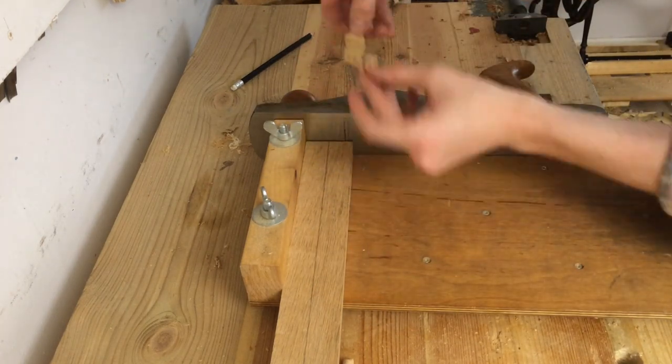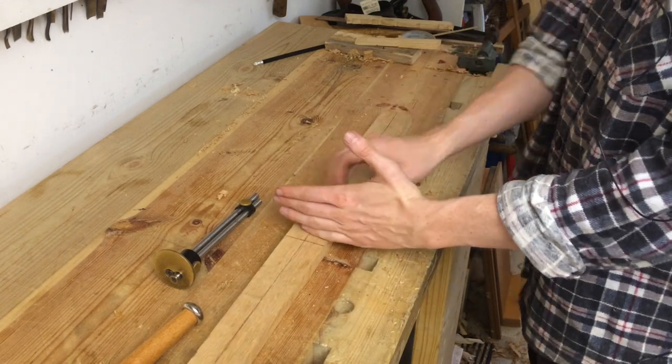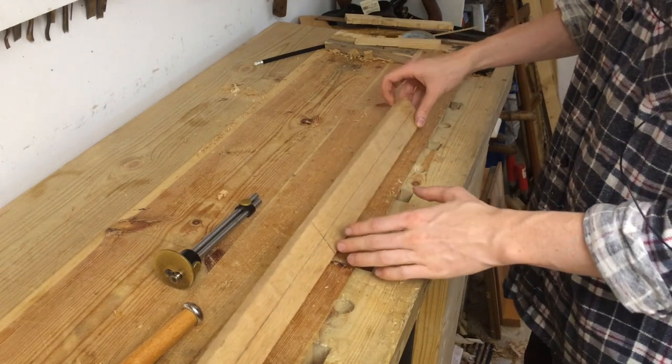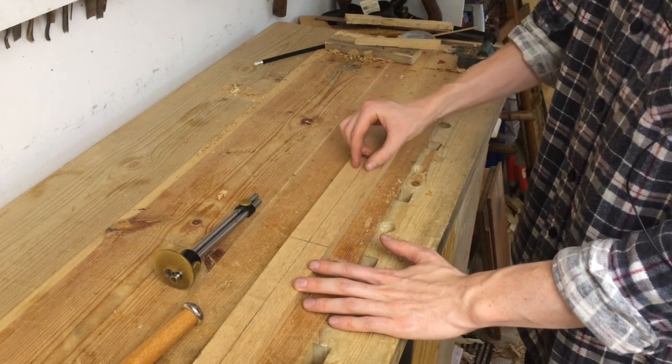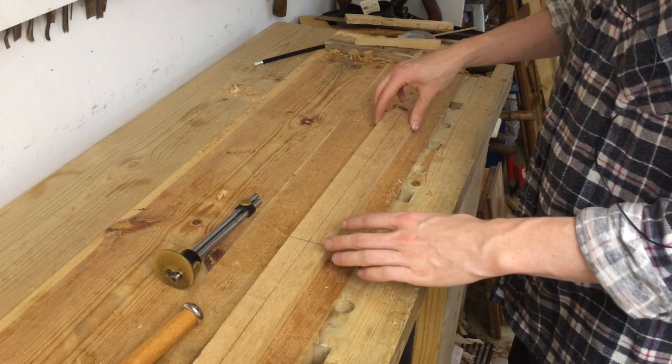Now I'm going to establish the thickness of the section that goes through the crossguard and the handle and into the pommel. On a real sword this is called the tang and it's a very thin piece of steel — you can get away with that because steel is so much stronger.